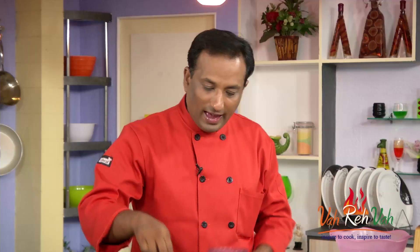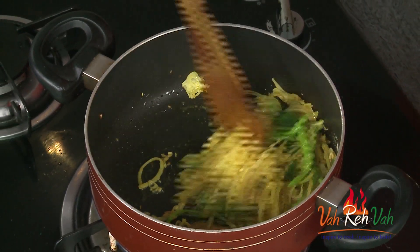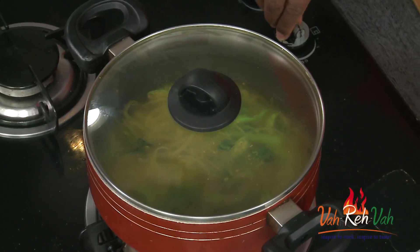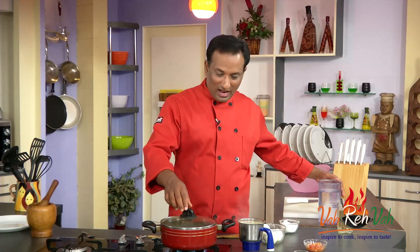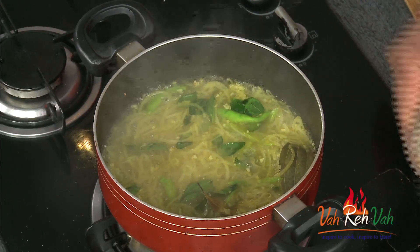Add some salt, and when the onions are nice and soft that is when we're going to add water. Once the onions are nice and soft — look at them — add water, put the lid on and let it come to a nice boil. Now look at this, all this mixture has come to a nice boil.